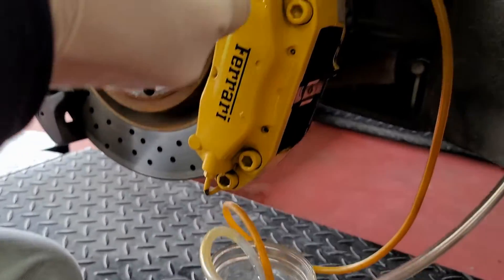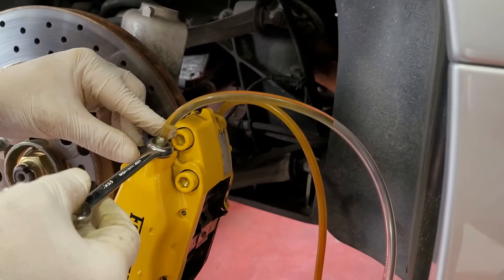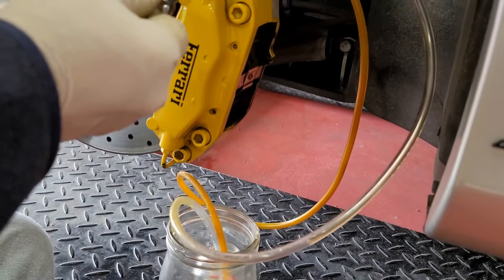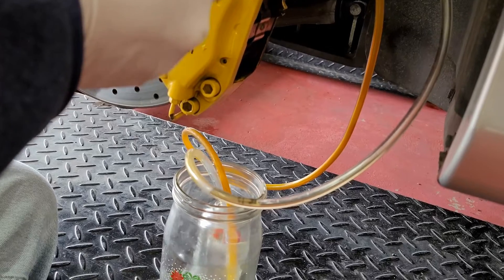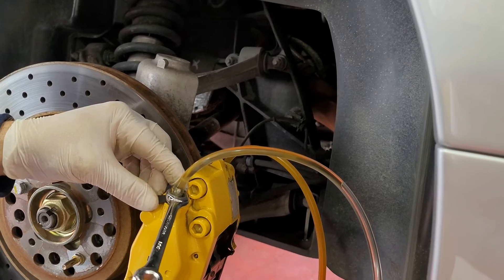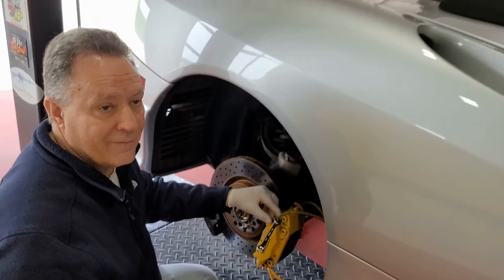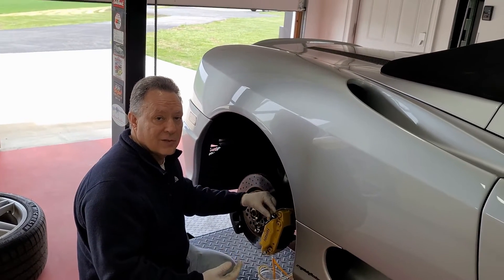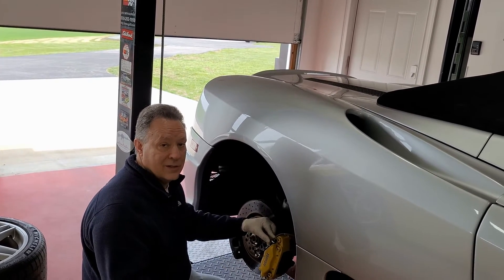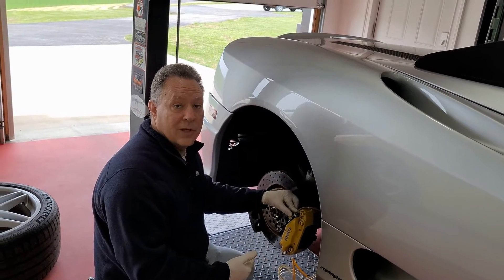You can see the fluid moving down the tube. You can do one at a time — you just have to do both calipers, not necessarily both at the same time. We'll probably have to keep the other person pumping so we won't be able to film this part. It's going to take two of us to keep the system pressurized and the fluid flowing. We're going to pause and start bleeding.